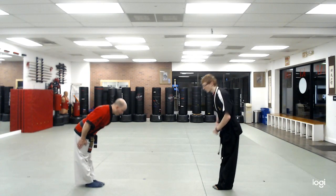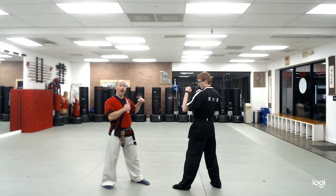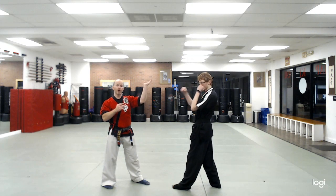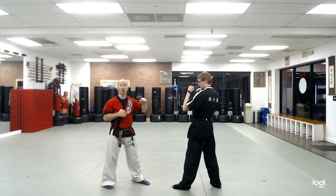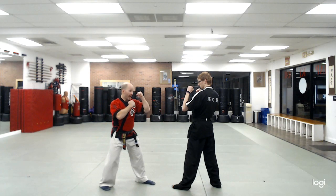Partner, bow. We start with the left foot in front in a fighting stance. My partner is going to use his back hand to throw a cross. What I'm going to do is use my front hand and use my hammer fist to attack the inside of his arm. So it looks like this — he throws his punch and my hammer fist gets inside.